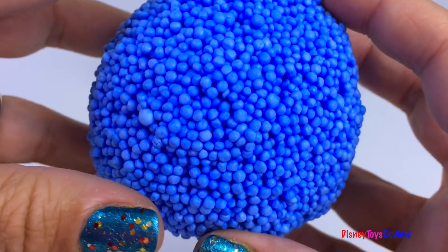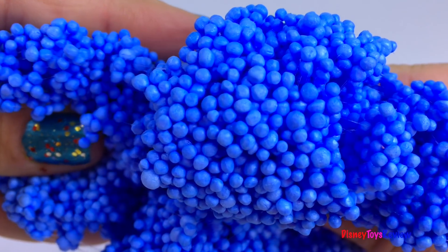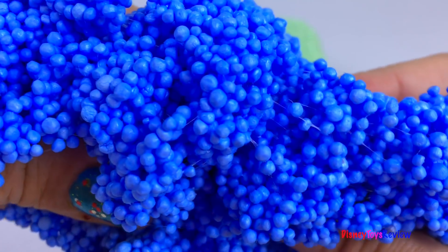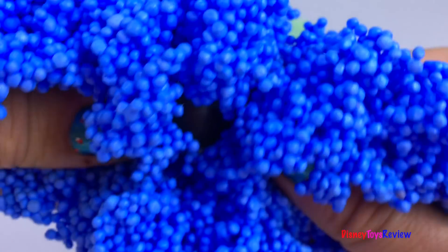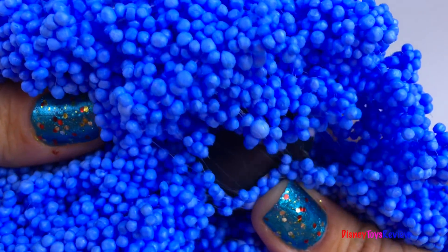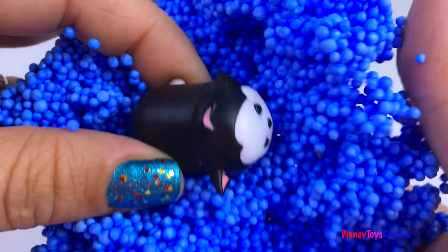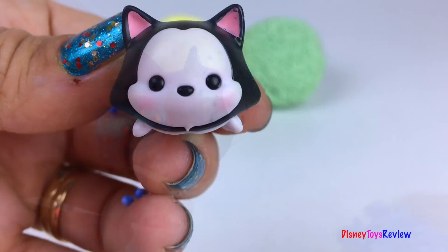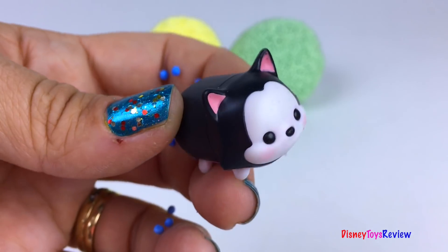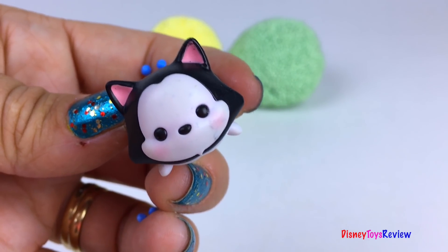Wow, look at this blue Sticky Nano ball. Look, it's Figaro!